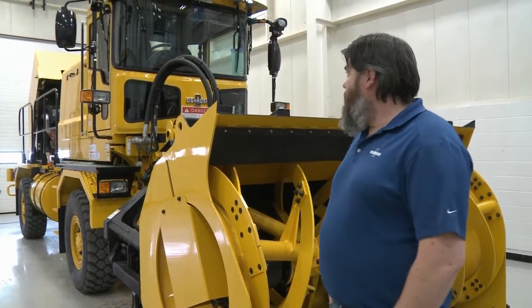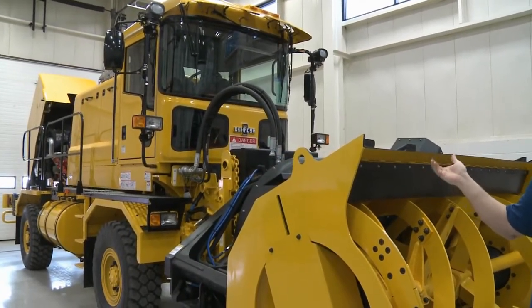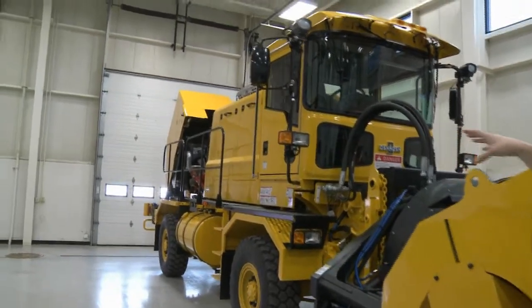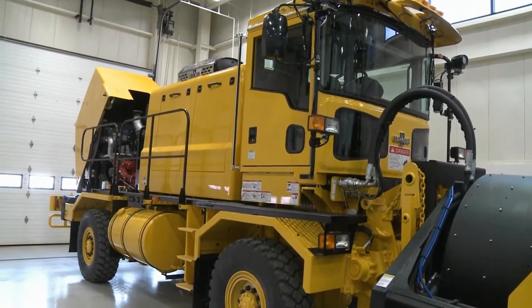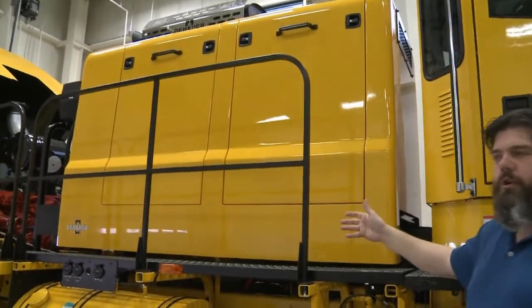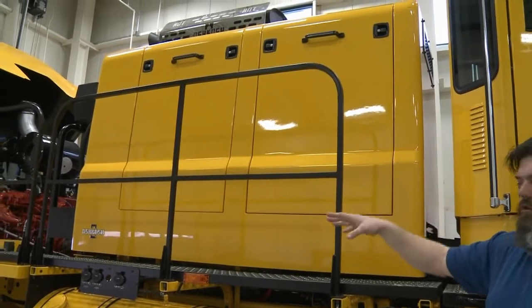One of the first things I want to discuss about the blower truck is that the basic configuration could be a blower, a broom, or just a plow. Looking down the chassis, we have two engine compartments. The middle engine compartment is for your implement engine — anything that's not driving the truck down the road gets its power from the implement engine. The rear engine is just used to move the truck.